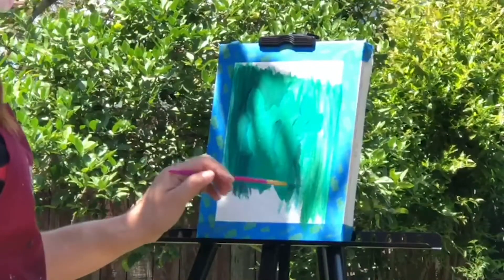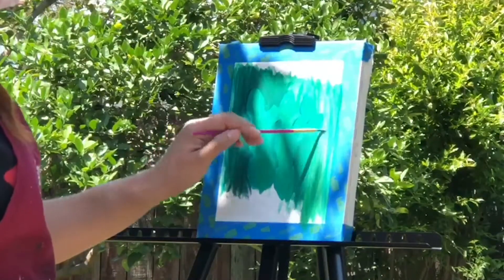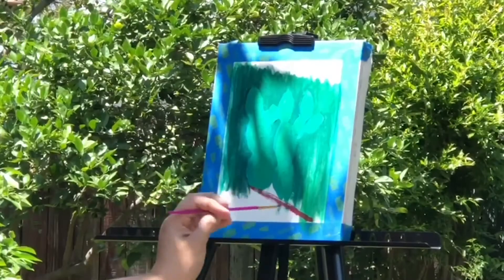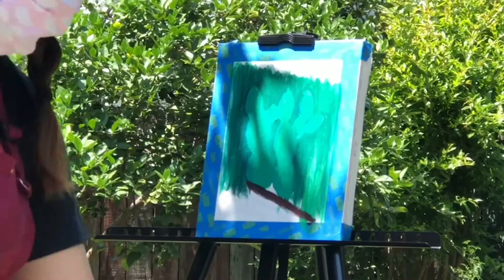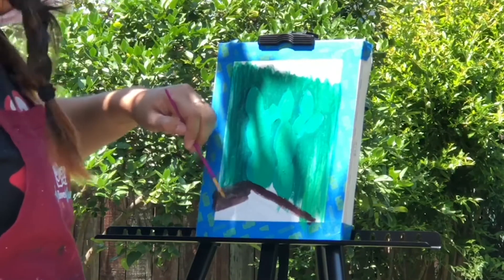Adding paint through the center of my cactus, you can start to see the cactus popping out from the background. Once that's done, I'm painting the object in front of my cactus — there's a planter that's a rich mahogany color, so I'm going to paint that in as well.